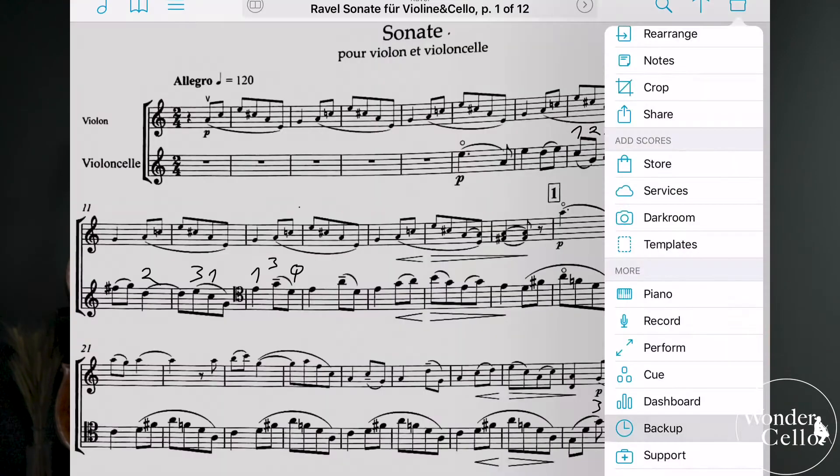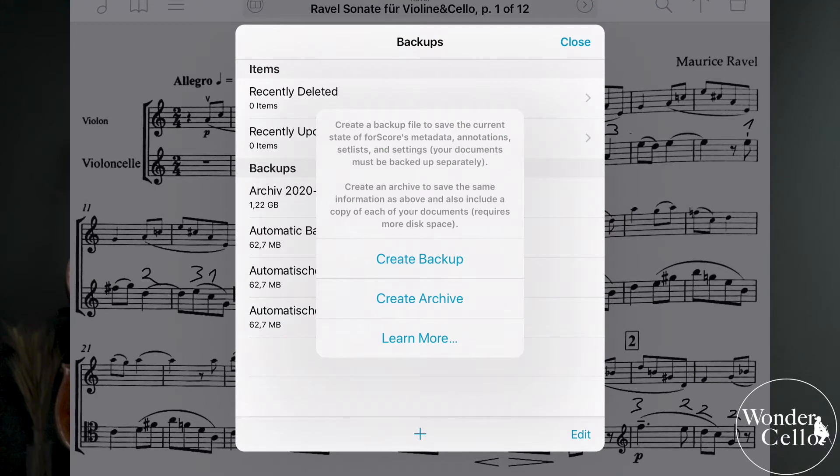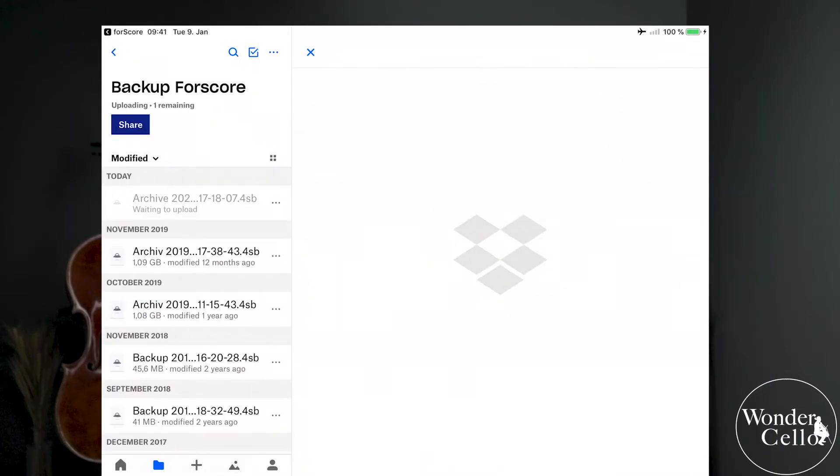Backup. What is also very important is that you should do regular backups of your library in 4score, because you will lose all your data in case your iPad is stolen or lost. To do a backup you can connect your iPad with your computer and use iTunes, or even better use Dropbox or any other cloud service. Then you will be able to use all your sheet music from everywhere, even if your iPad is not with you, because you can then easily print your sheet music.